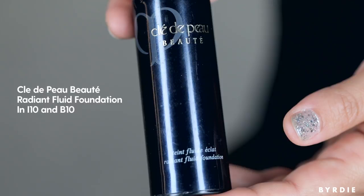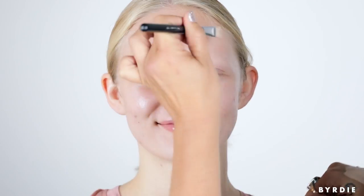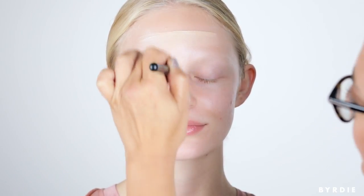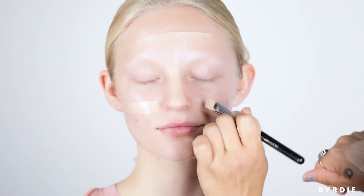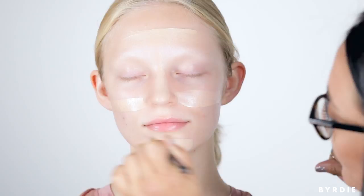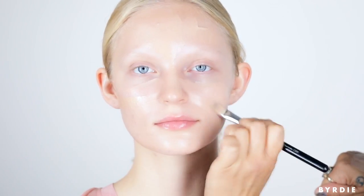I'm going to use Pley de Peau Radiant Fluid Foundation on Madison today to start our look. I like to apply the foundation to all areas of the face before I start working it in — there's nothing worse than getting halfway down your face and realizing you needed more product. So I generally spread it out around the face first.